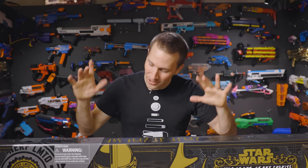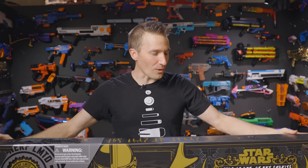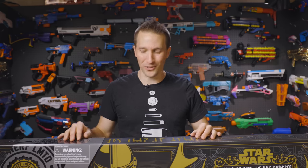Hi, it's Luke with Out of Darts. Today we are checking out the Star Wars Mandalorian Phase Pulse Blaster. This is a big one. Let's get going.